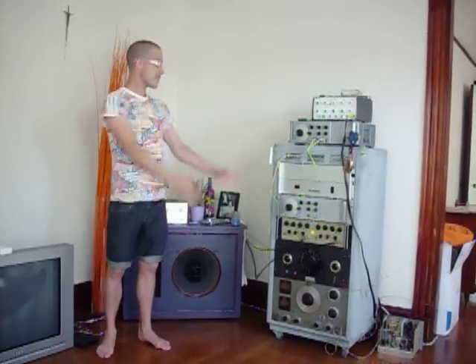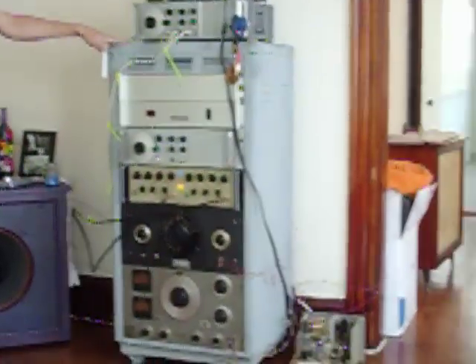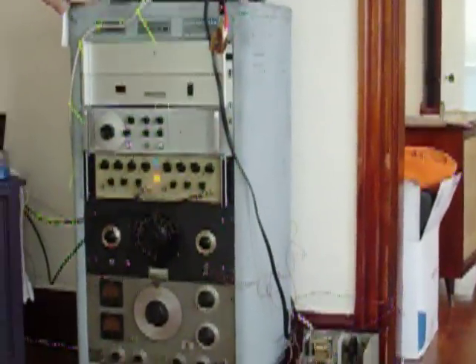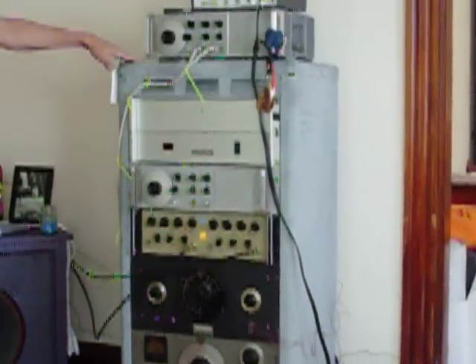Hi, I'm Chris Aquilo, and this is the Stockhausen 1. This is my synthesizer. It is a frequency modulation synthesizer with circuits composed mostly of vacuum tubes.